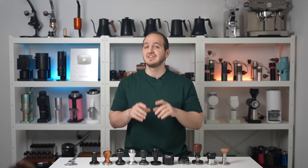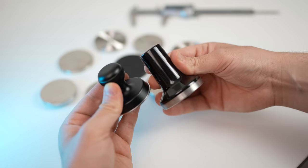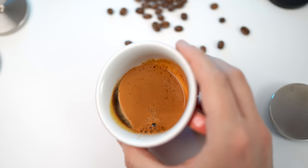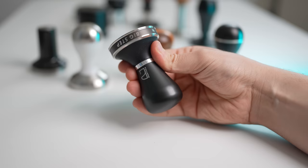Before we start, I just wanted to let you know that we are giving away 6 tampers for 6 lucky winners on today's video, so stay tuned for that. To make things clearer, you can definitely get delicious espresso shots by using a $20 tamper. You don't have to buy the most expensive one just to get great results.